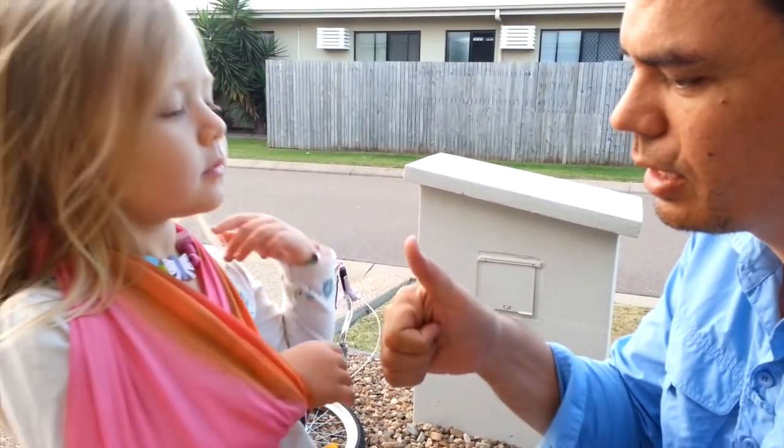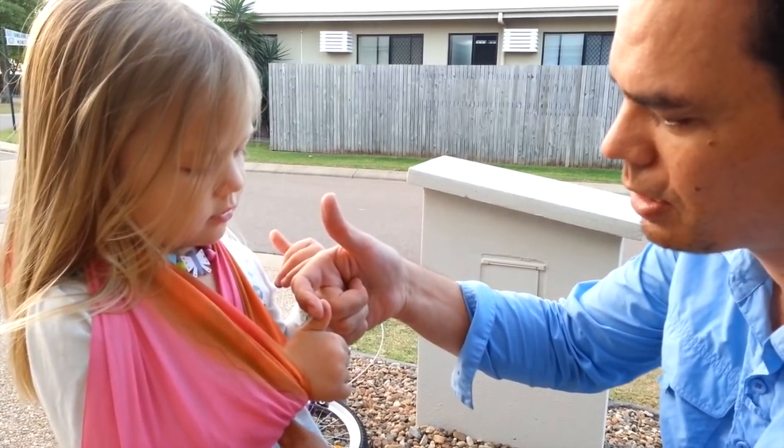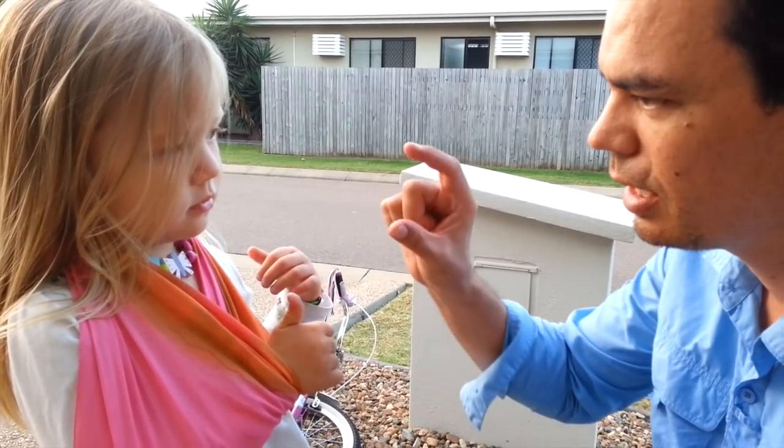I'm going to check your radial nerve, Cora. Can you give me a thumbs up? Push up. I'm going to push down — push up against my finger. So your radial nerve, the motor function, is intact.